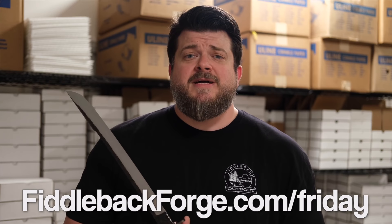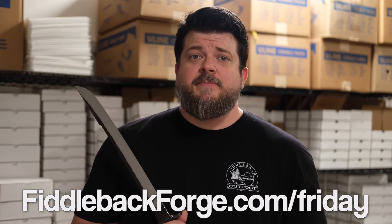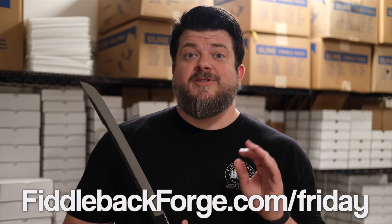If you're new around here and haven't had a Fiddleback Forge knife before or participated in Fiddleback Friday, you might not know how to get one of these amazing knives. We make it pretty simple — you go to fiddlebackforge.com/friday. That's where we post knives every single Friday at 9 p.m. Eastern Standard Time, even though it almost didn't happen this week because of the Rona.